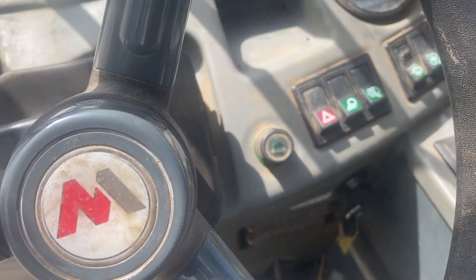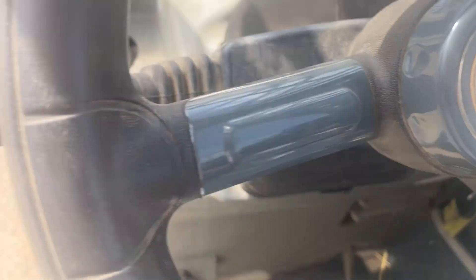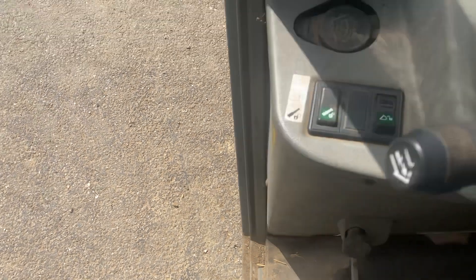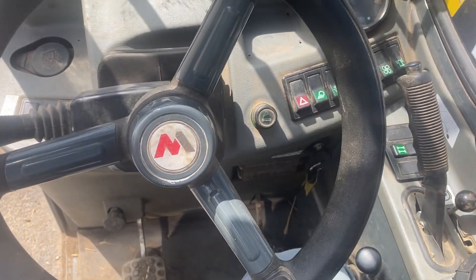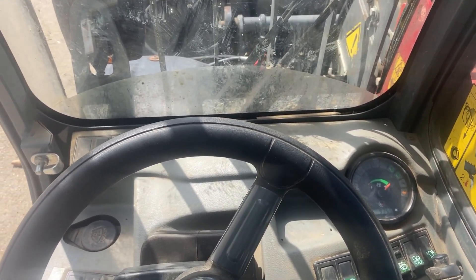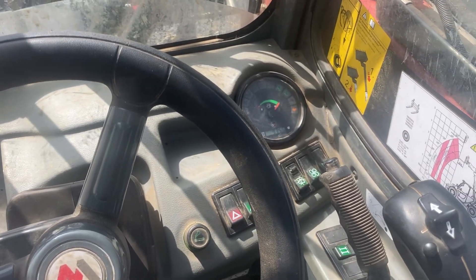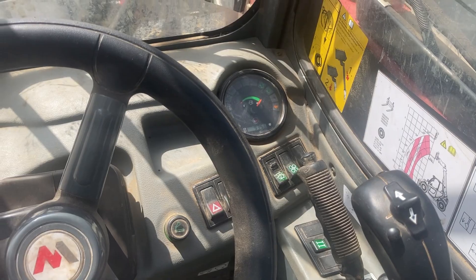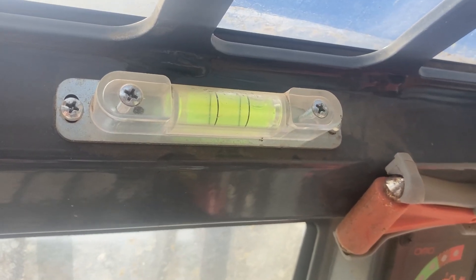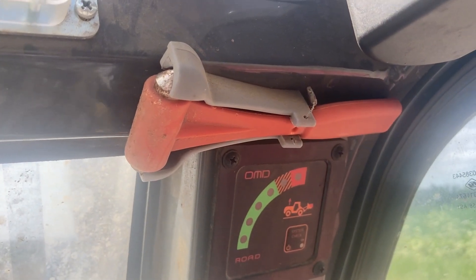You've got a hand throttle here. And you've got this button or knob — you can turn that and slow the maximum speed down. So if you put it in low gear and want to do something like rotavating, you can slow it down so you can have the engine running fast but not going fast forward. You've got a spirit level and an override system up here.